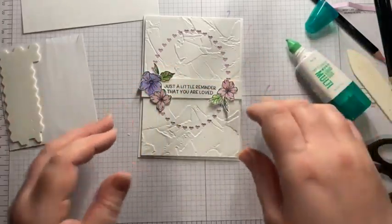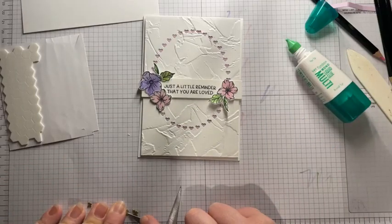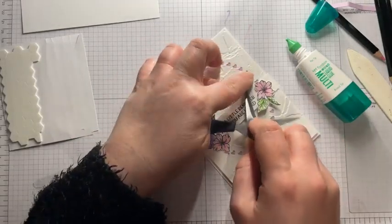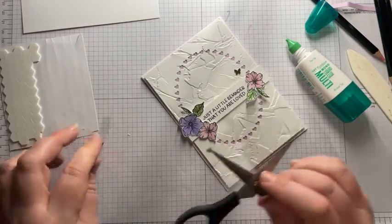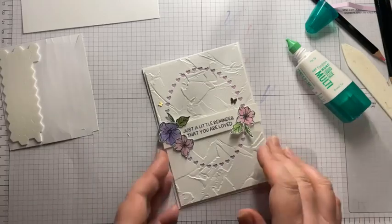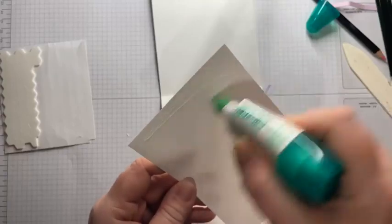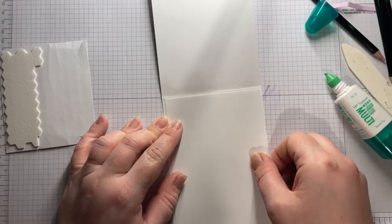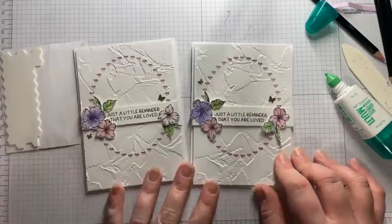There we go. And then some more Flutterbys. I am certainly going to miss these when they go, because I think I've used so many packs - they may be my most used packet of gems ever. I've had several packets. There we go. And then just to put them up inside. We are on the home stretch - there is light at the end of the tunnel. So there you go - there's your two cards.